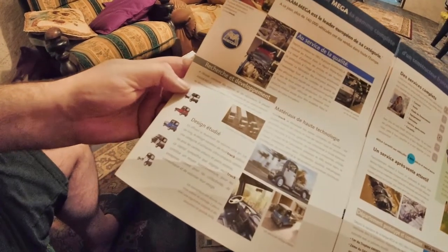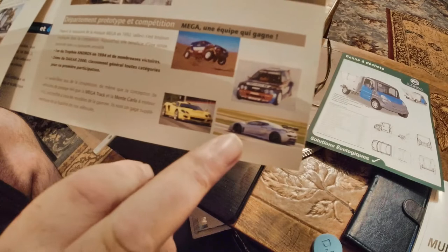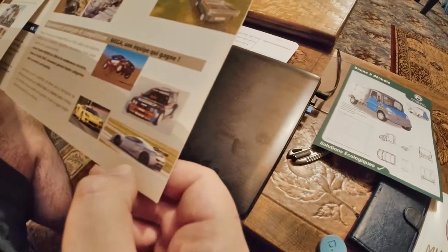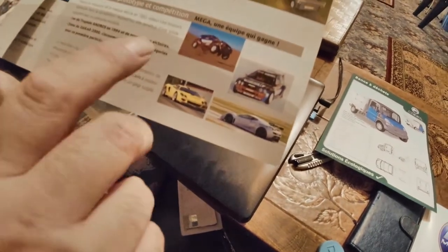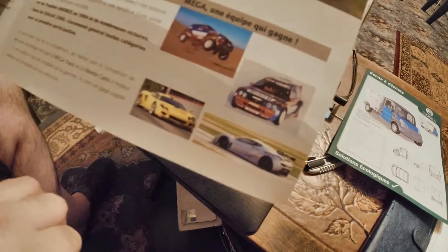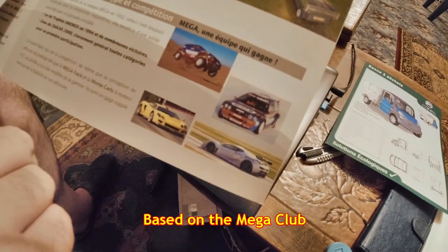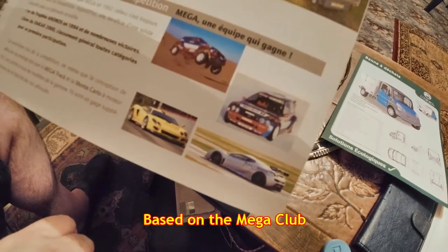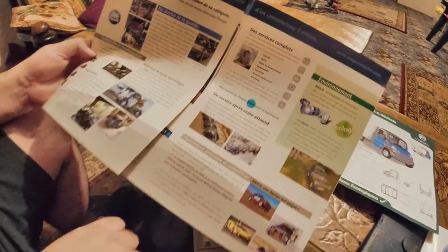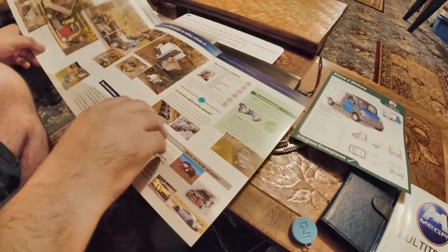Mega achieved quite a lot. You've got the Mega Track there — that's a four-by-four sports car — but you've also got the Dakar Rally cars. They also had one for racing on snow. Mega, or Arès as it was, did a lot of stuff. I don't think the Mega Track caught on — it looks the part — but it's strange that they used the name Mega for their trucks after producing a sports car.